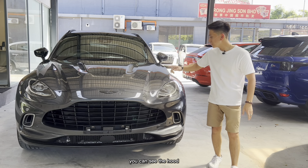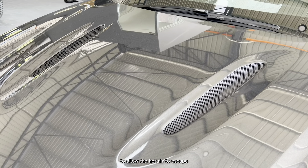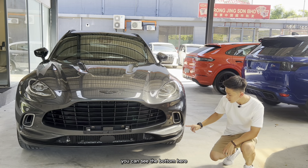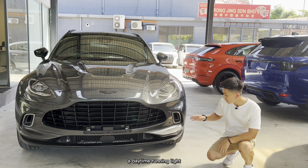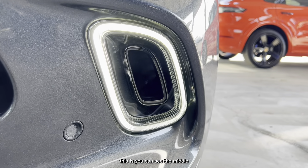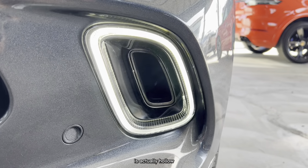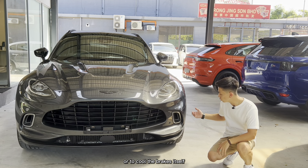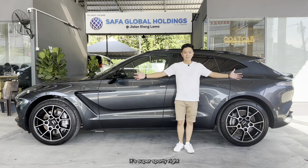On top of the hood there are two hood vents to allow hot air to escape from the engine bay. Down at the front you can see the daytime running light surround lights up, and what's cool is the middle is actually hollow — it channels air around the car to act as an air curtain or to cool the brakes.